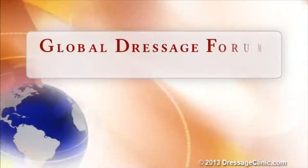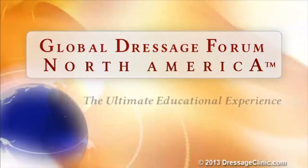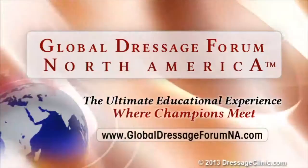The Global Dressage Forum North America — the ultimate educational experience where champions meet. DressageClinic.com, a world of knowledge at your fingertips.